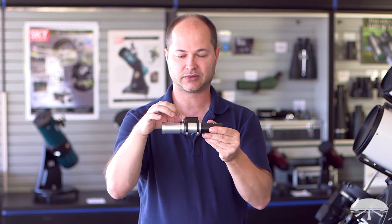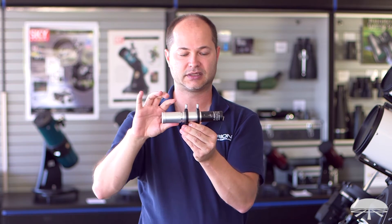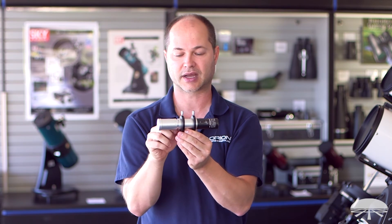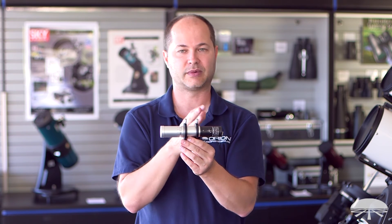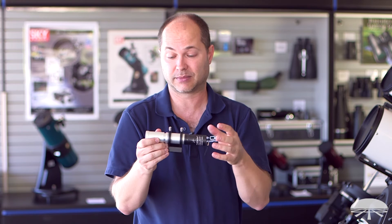Focus is very simple: just loosen the set screw here, focus the front element until the auto guider is showing nice sharp, tight stars, and then lock it down. You'll pretty much never have to focus again unless you remove the camera and put something else on in the future. This is a complete system — you really wouldn't need to upgrade anything after that.